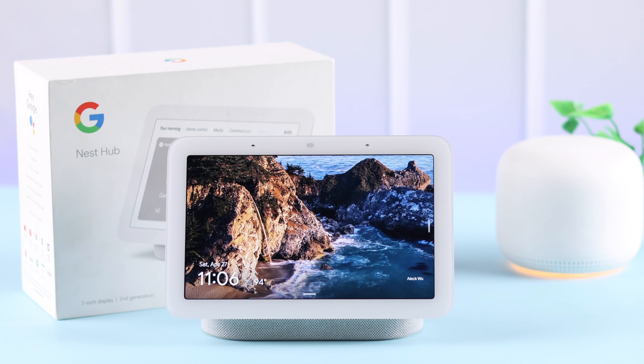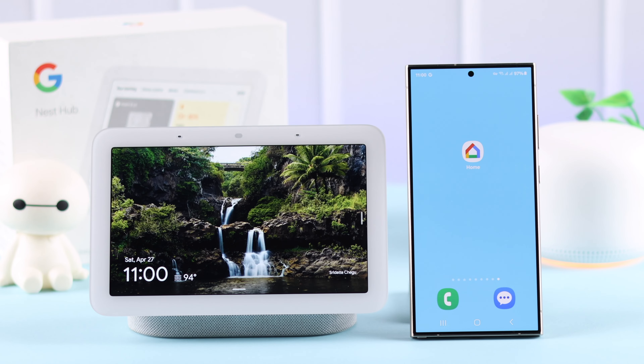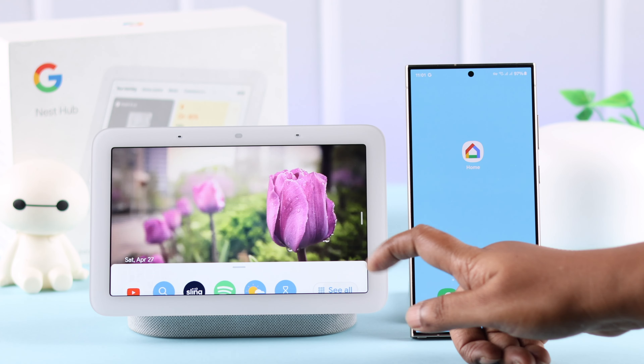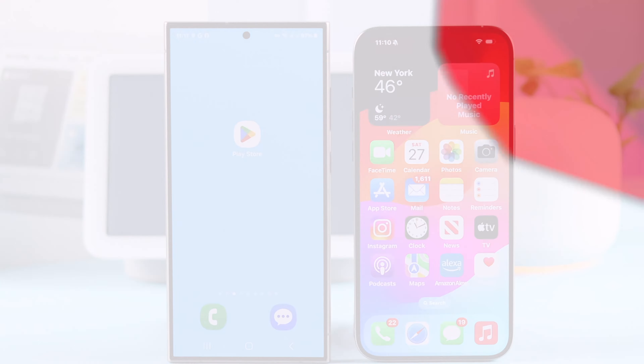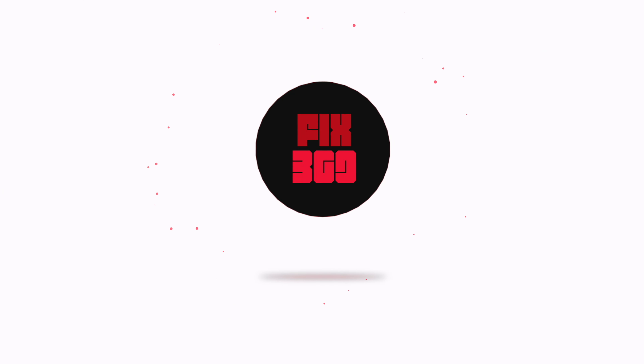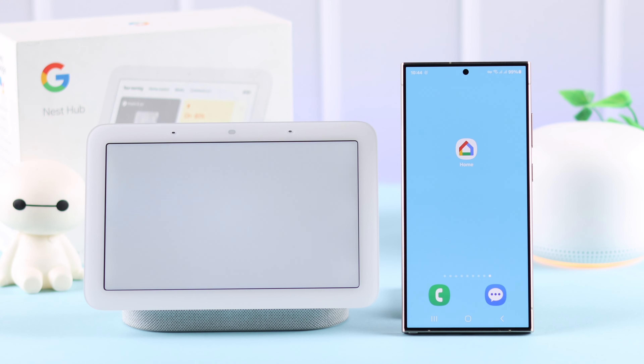You have your Google Nest Hub second generation right out of the box and waiting to set up. We're going to show you how quickly you can activate it. Start from either your Android or iPhone. After plugging it in, you'll see the G on your screen and eventually end up at the setup screen with a QR code.